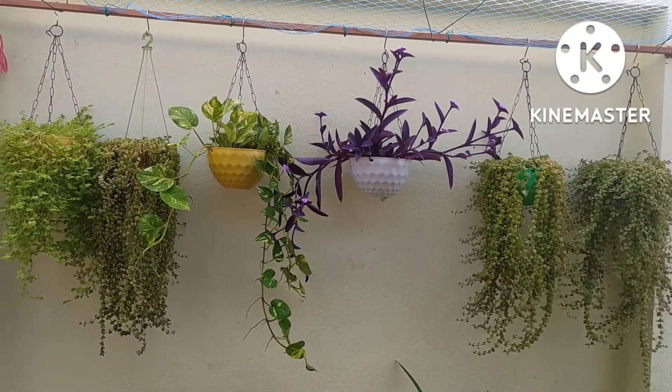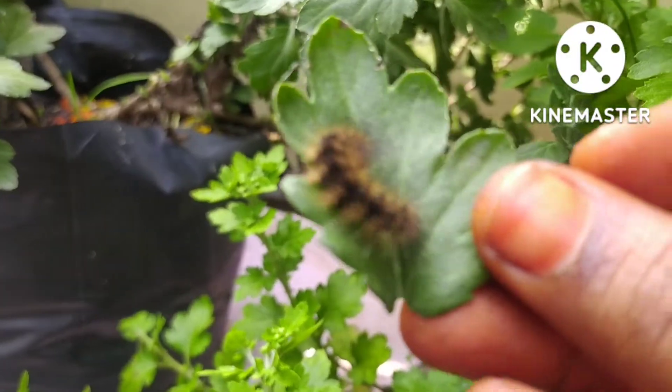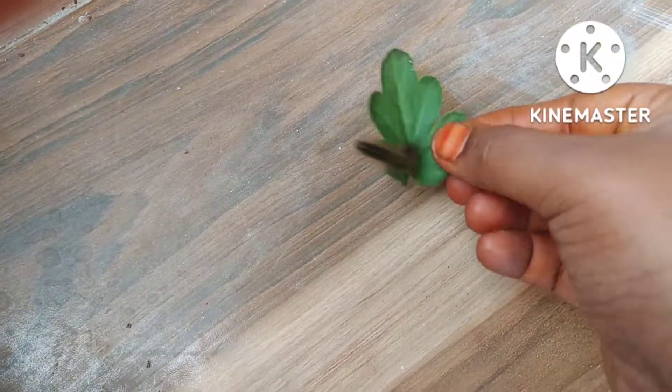There are hanging plants in the mine. We are going to put it on the top. If you want to use the juice, you can use the juice.